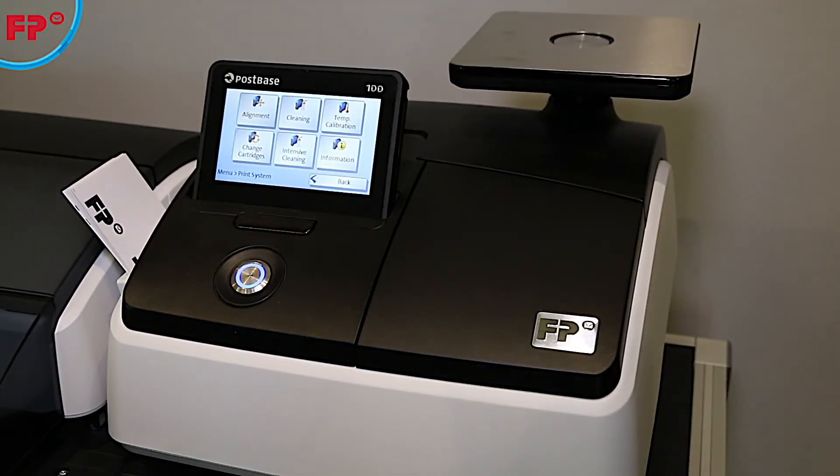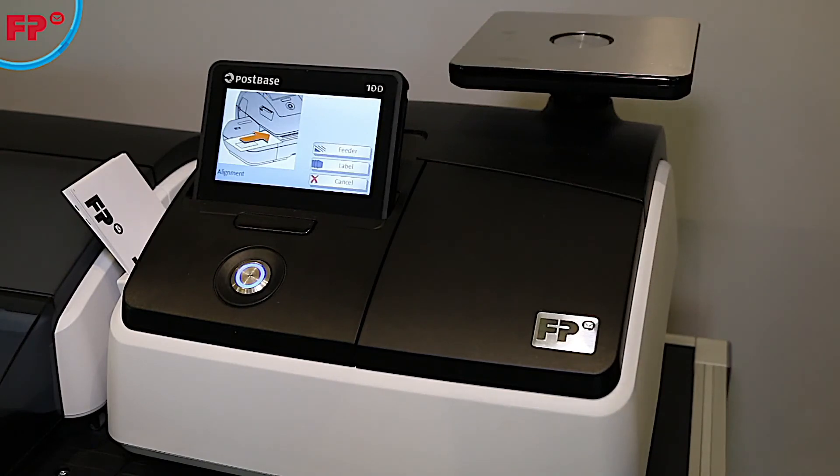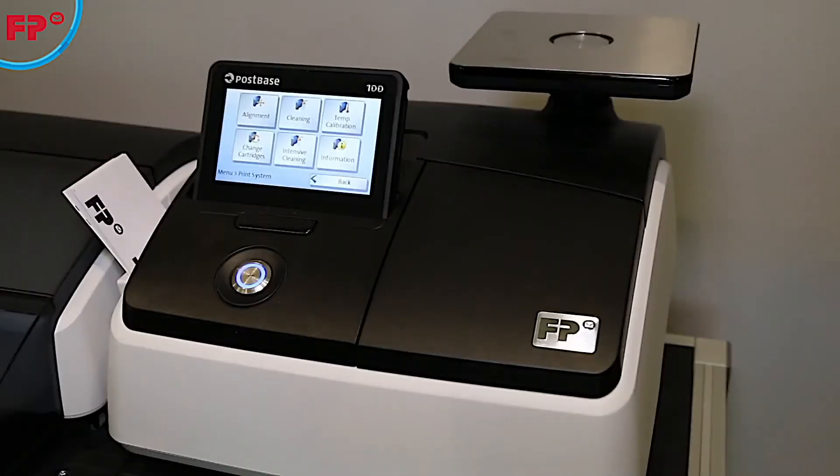Print alignment is used to align both cartridges. Print information will display the ink levels of both cartridges.